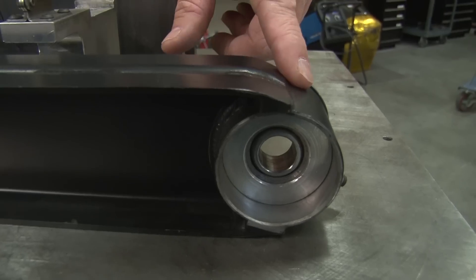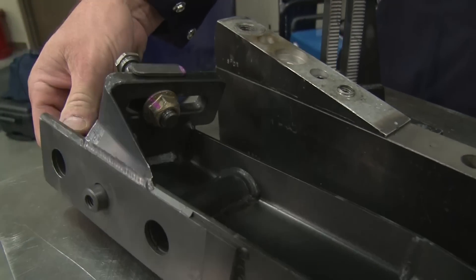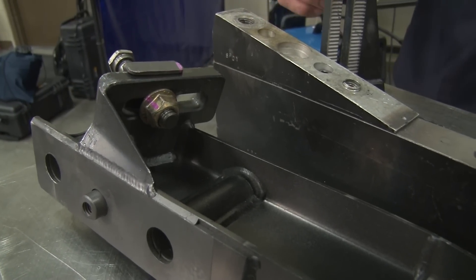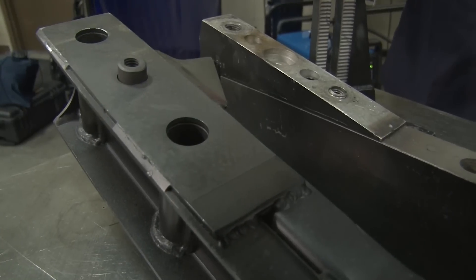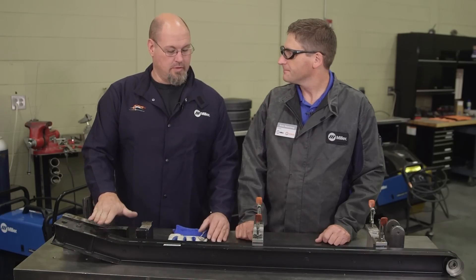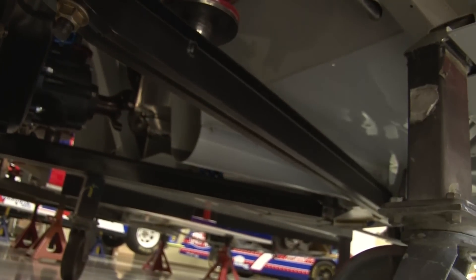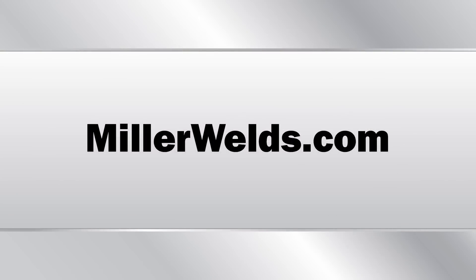Here we have a good example of a completed product. You'll see we also have the mono ball housing and shock mounts welded to the piece. After the welding is completed, where does this truck arm go from here? From here it'll go to the suspension room where those guys will finish assembling it and designate it to a race car. For more information on the new Millermatic 211, check out MillerWelds.com. We'll see you next time.